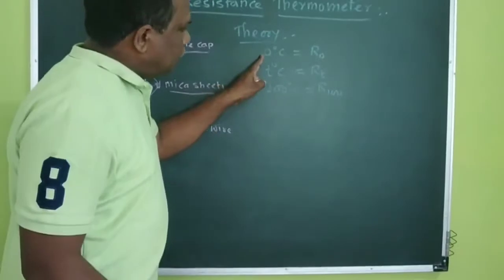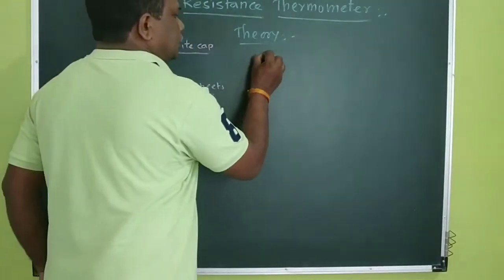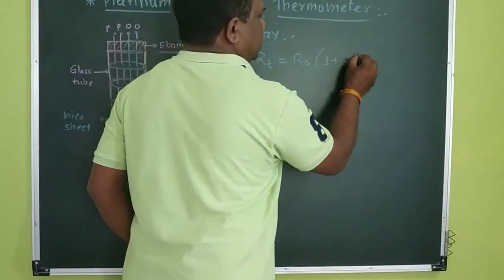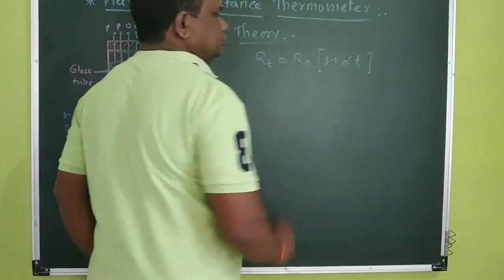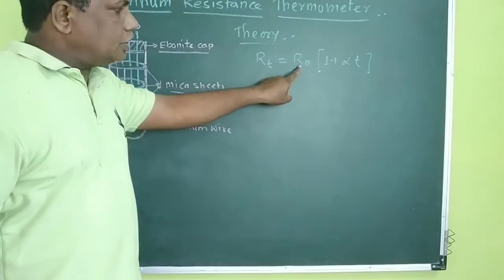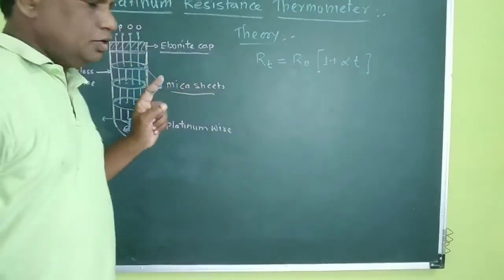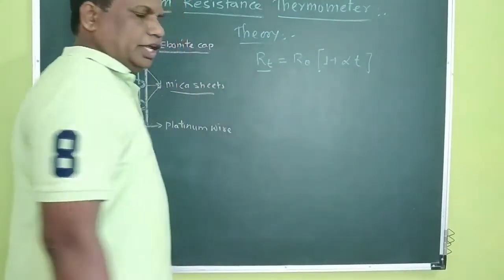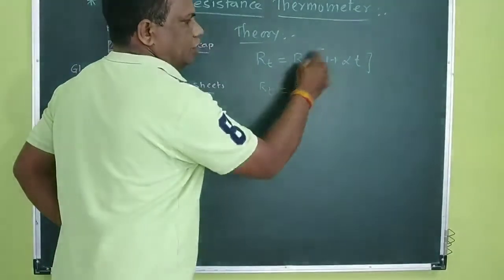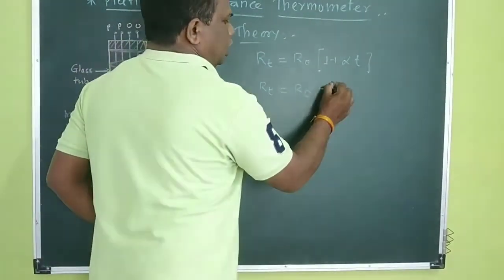Now we are going to find out the relation between these three. The relation, already known from 12th standard, is: RT = R0(1 + α·T), where alpha is a constant. RT is the resistance at T degrees temperature, R0 is the resistance at 0 degrees temperature, alpha is a constant, and T is the temperature of the material. Multiplying inside, we get RT = R0 + R0·α·T.